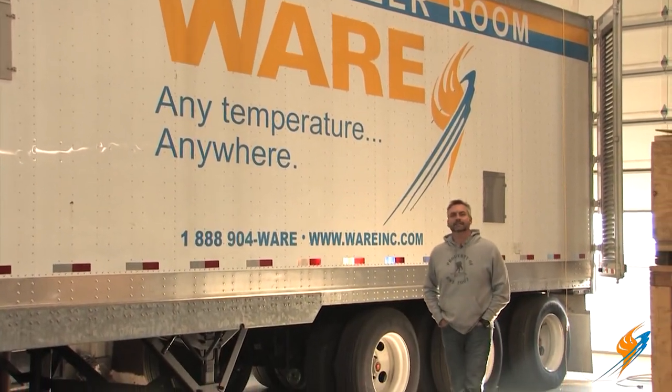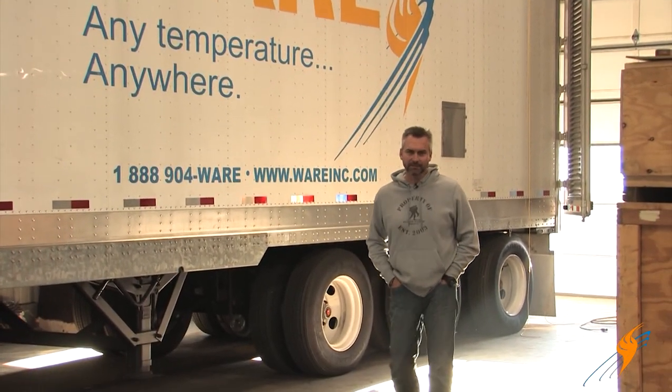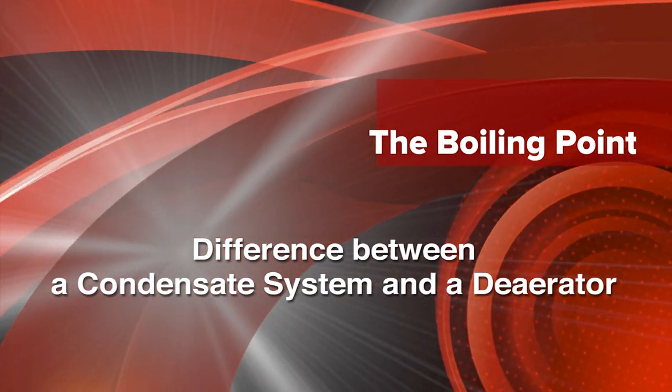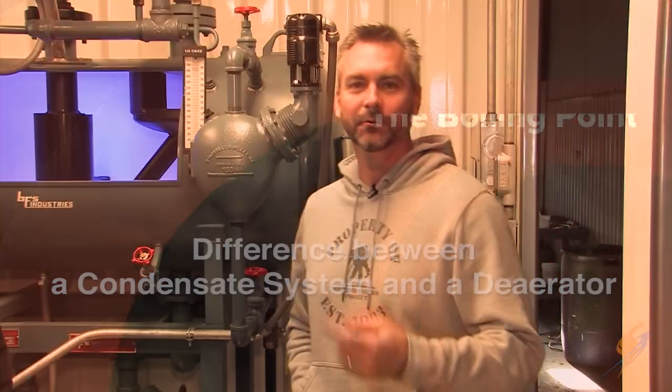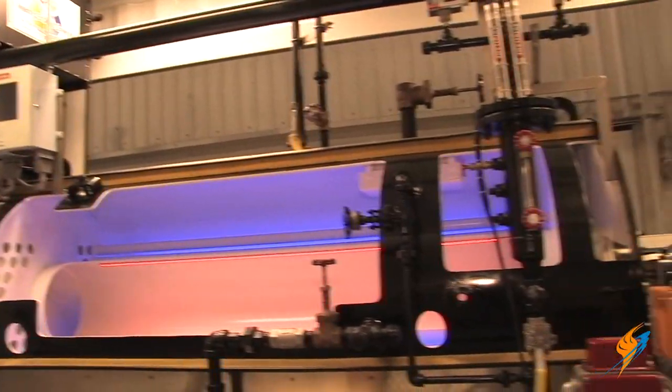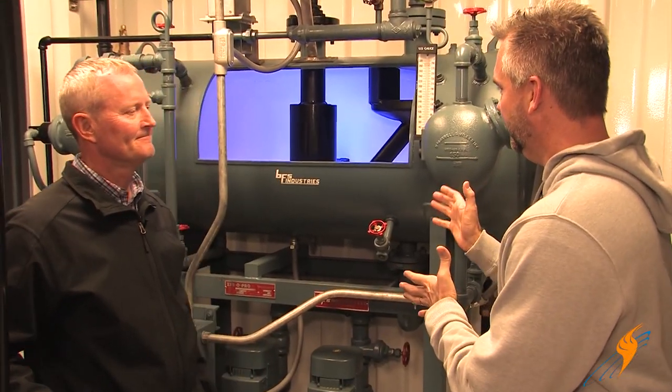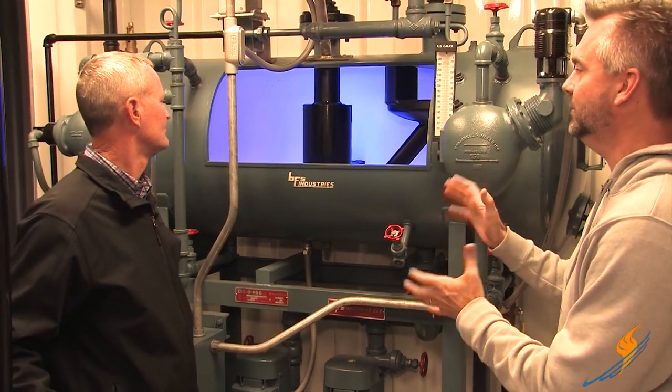Today on The Boiling Point we're going to talk about the difference between a condensate system and a deaerator. It's trade show season here at Ware and we're going to be at PowerGen. Our container comes out and I thought, let's talk a little bit about the deaerator and also a condensate system. I've got my man Steve Taylor here, our resident expert. Stephen, why don't we talk about the deaerator first — what is a deaerator for?